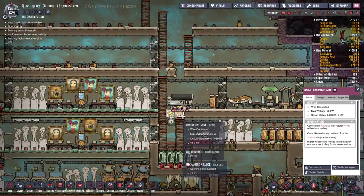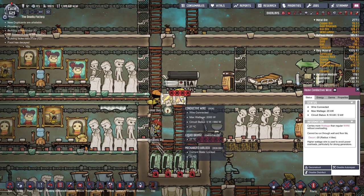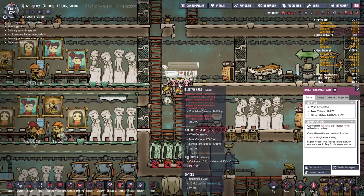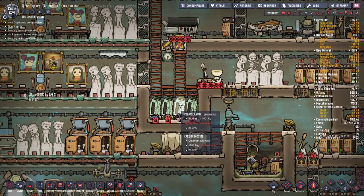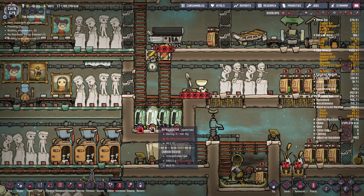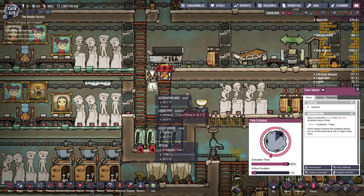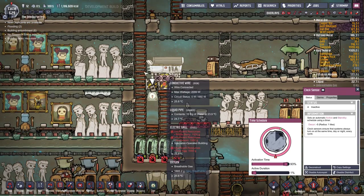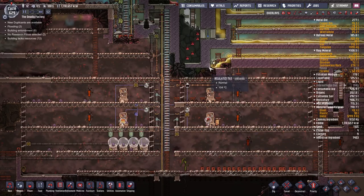I'd prefer to replace the iron spine with gold in the future - I just first want to reclaim gold tied up in conductive wires I built unnecessarily. You live and you learn. I also borrowed this food storage design from a Reddit user called 'just soba' - basically it's a way to store infinite food. All you do is place a door under your electric grill; the grill drops food on the middle tile, so make sure the door is under that tile. Hook the door to a timer - when the timer activates it opens and all food drops down into a food pit. No fridges needed, duplicants come pick it up when they want.